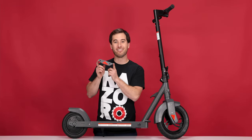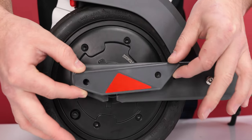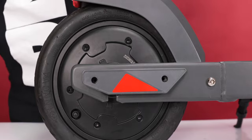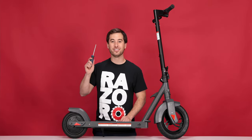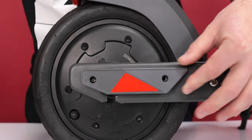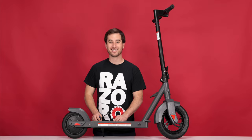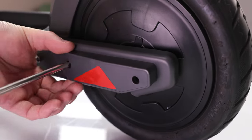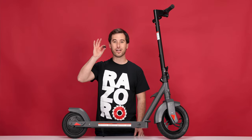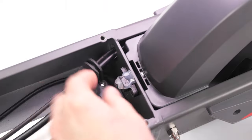Now let's reinstall the covers. The triangle faces up and the pointy side faces forward. Slide down until the tabs pop through the frame. And using your Phillips screwdriver, reinstall the two screws per cover. Do the same for the other side. Now let's reinstall the grommet — place the wires into the grommet and press the grommet through the frame.